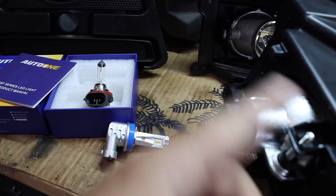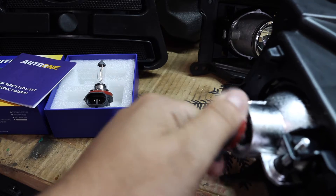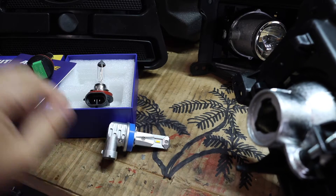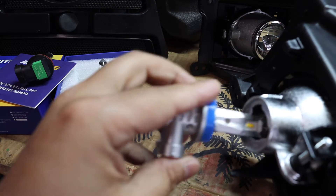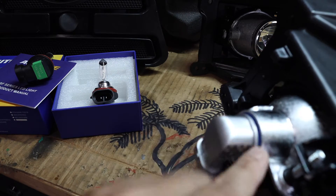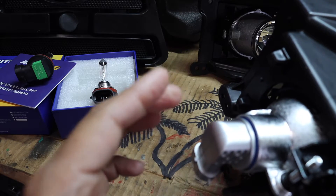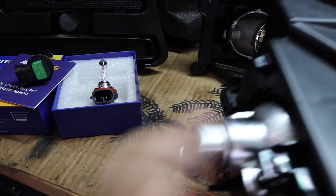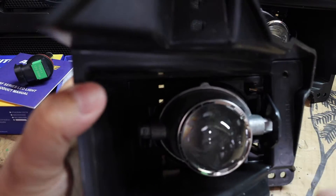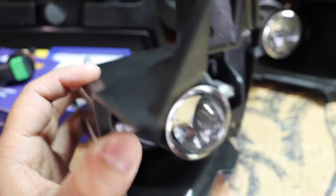To replace your halogen light, which is an H11 bulb, we're going to twist, pop it out, and remove it. Then take our new LED, put it up in there, and twist and lock it in place. There is a blue seal which keeps a watertight seal so water does not enter the lens and damage the bulb.